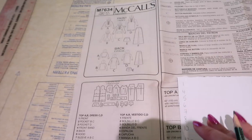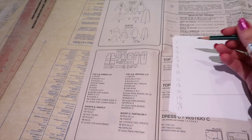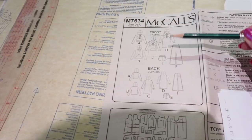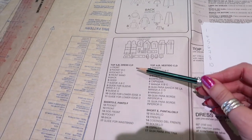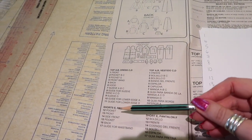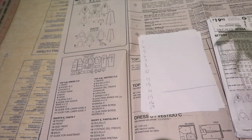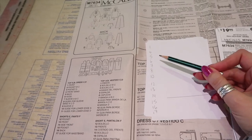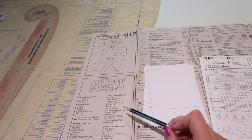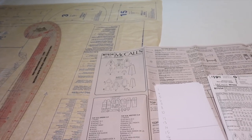Next we're going to go through the pieces available and write a list of all the ones we need. I'm making views A and F, so I've gone through and noted each number that has either an A or an F — if it doesn't have one, you need it for every view. I write down my pattern piece numbers and tick them off as I trace them, so I don't forget anything.